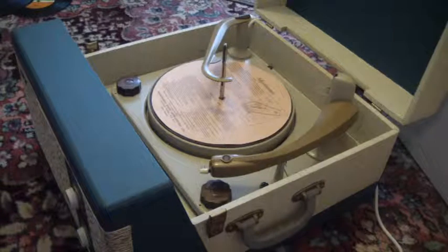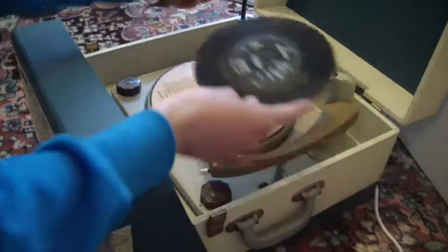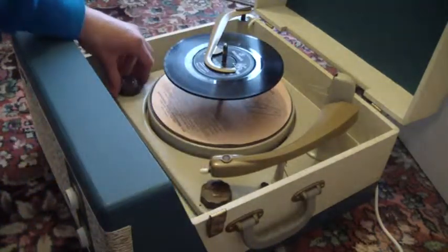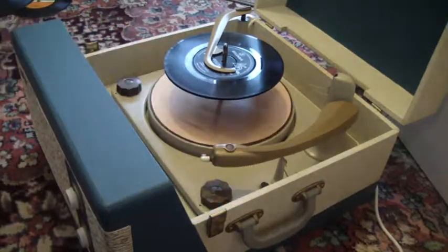You can stack up to ten records. I'm going to demonstrate with two just so that you can see how it works. Just pop them on the spindle, place the stacker bar across, select the speed, and turn the right-hand control knob all the way around to start the auto-changer.